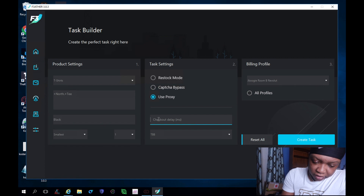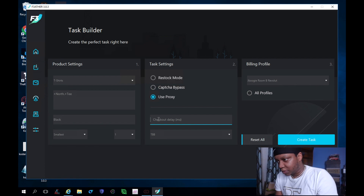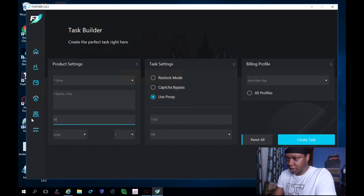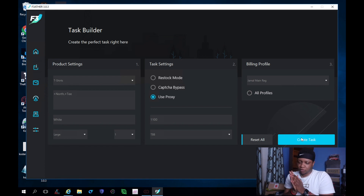I'm going to run this on different profiles. I'm gonna go 500 — create that task. Then I'm gonna go 375 — create that task. These are checkout delays by the way. I don't know if I want my checkout delays that fast. Let me do some at 850, push them up a little bit. And I want to go out the large on this profile. Create task and I want to go out the large in white — create tasks.